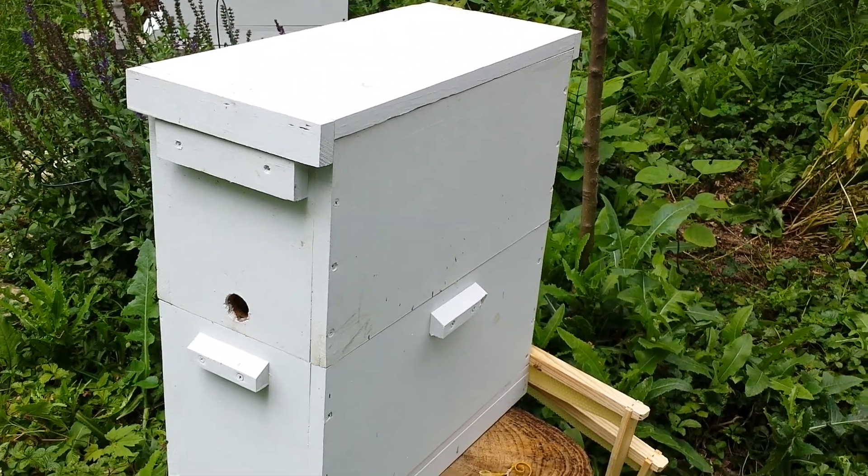So I moved the capped brood up so that when it starts hatching they can keep working. I gave them a drawn out comb to give them more room in the bottom, and put two frames in that have drawn comb. Hopefully this hive will continue to boom.